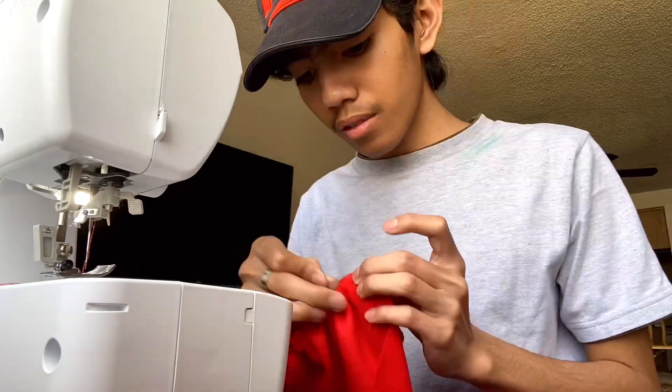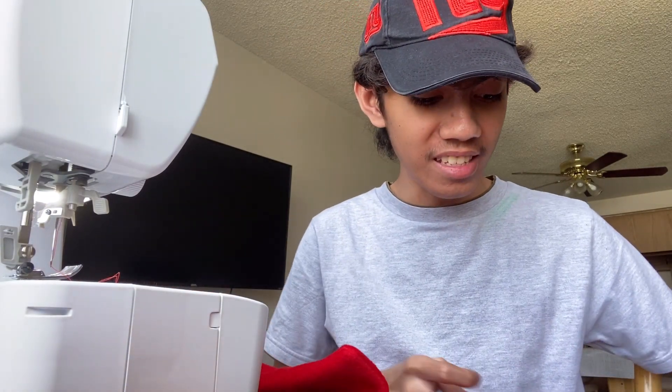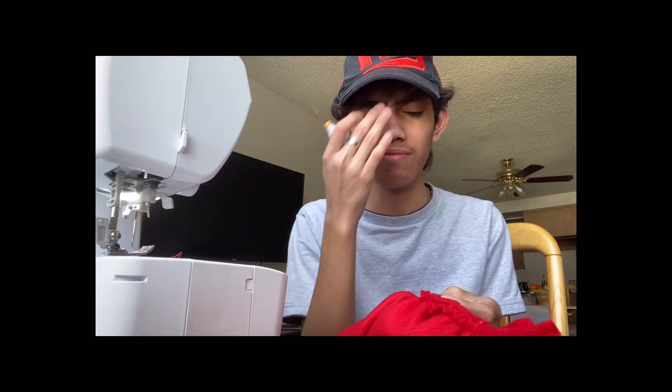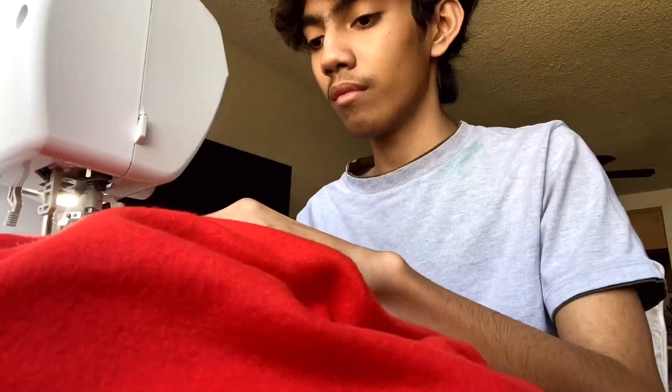This is me attaching the cuffs to the sleeves — just watch. Oh my gosh — I sewed the cuff onto the bottom part of the front by mistake! It's time to use the magic weapon: the seam ripper. If you're new to sewing this is helpful — when you make mistakes like this, you remove the stitches. After that suffering, I correctly attached the sleeves and cuffs on the right side.